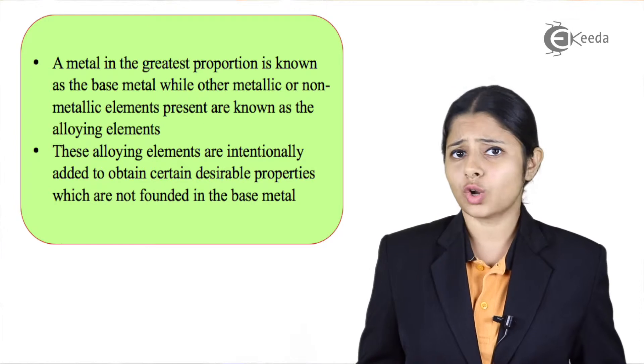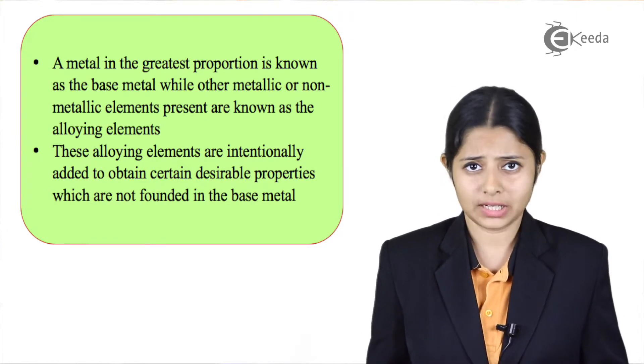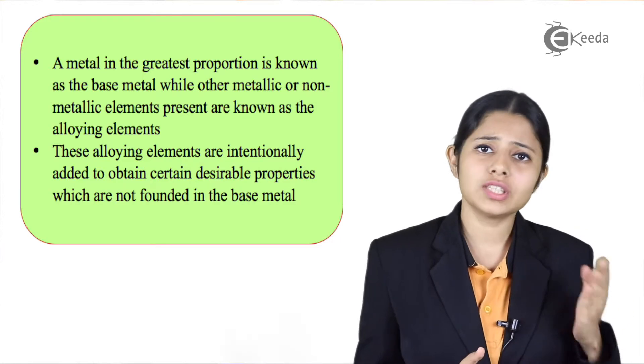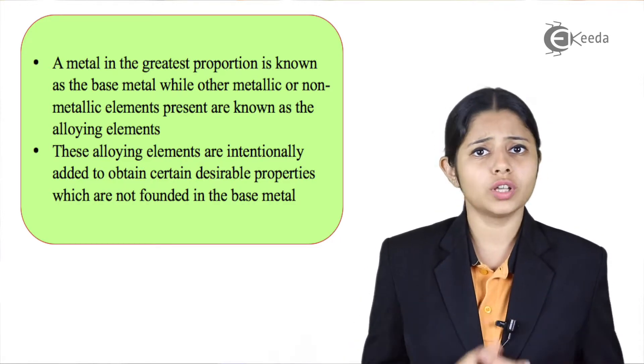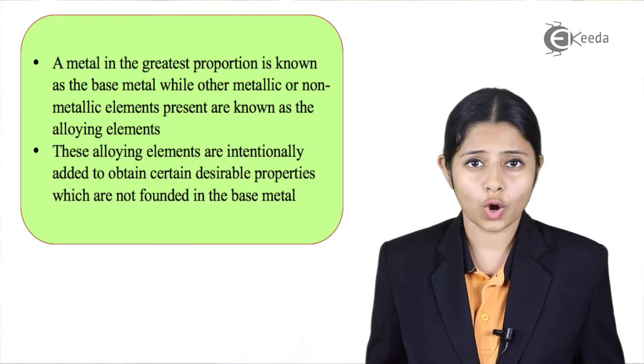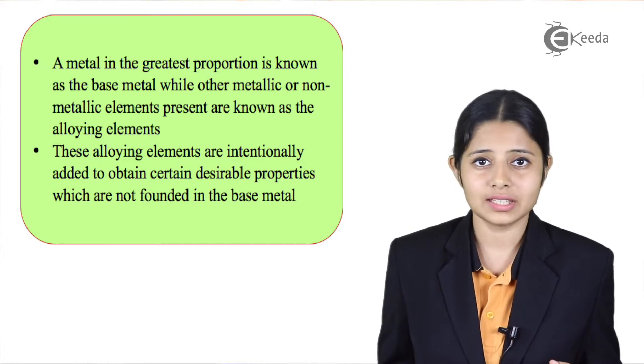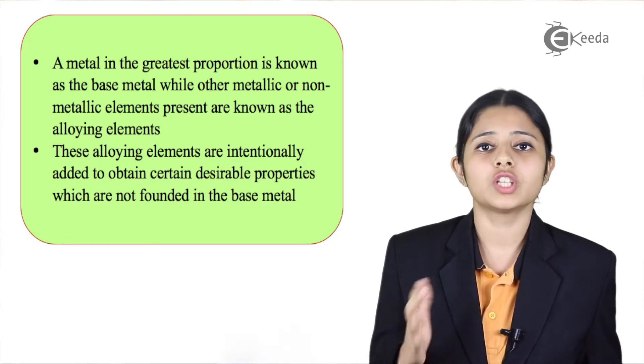For making alloys, it is not necessary that we have to add something metallic to the base metal. We can add anything which is either metallic or non-metallic to the base metal. But the combination formed should ensure that the properties of the metal have been improved and that the metal is of greater usage.